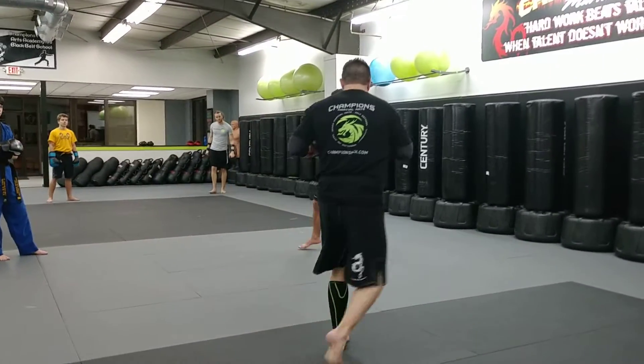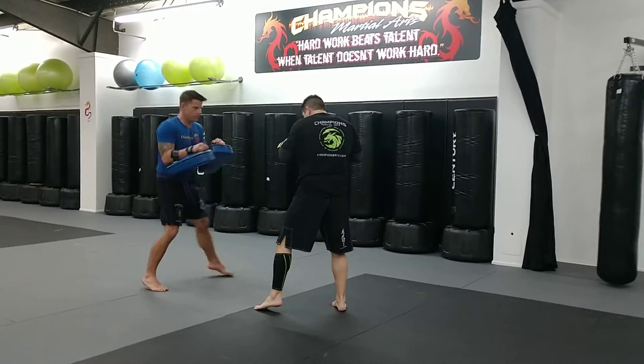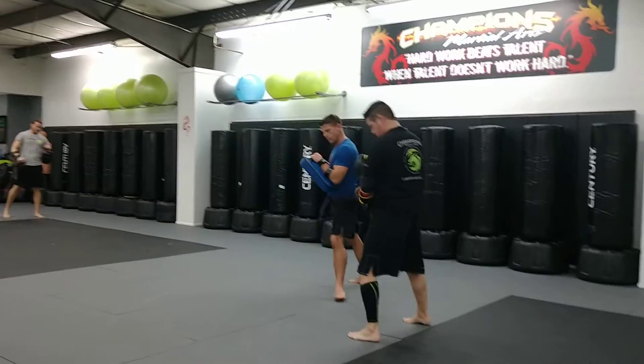So moving around, hands are up. He throws the kick, I check. Now I'm countering right back — right leg kick, left hook, right cross. One more time.